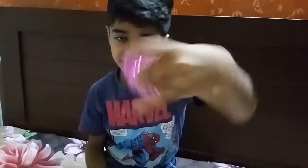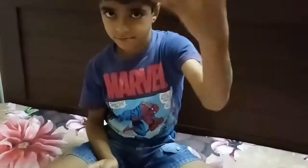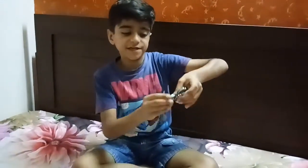Thank you guys and please subscribe this video. If I win 15,000 likes, I am going to show you how to do it. My next trick is a game with this fidget spinner.